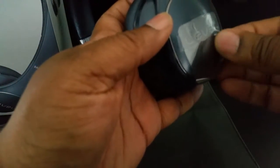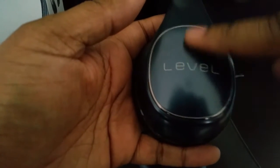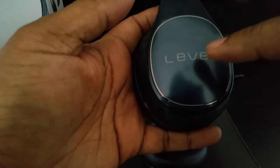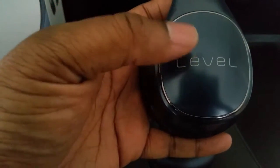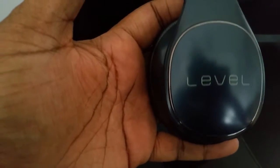On the right ear cup is where all your functions are. You can swipe up for volume up, swipe down for volume down, swipe to the right to move the track forward, and swipe to the left to move the track backwards. If you double tap, you can access a host of functions, but mostly a double tap will stop the music.